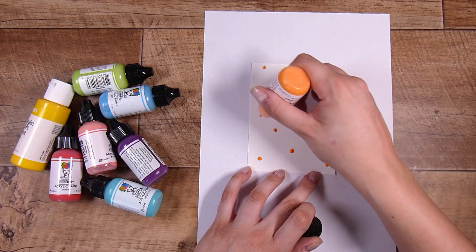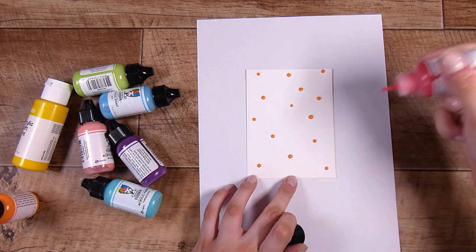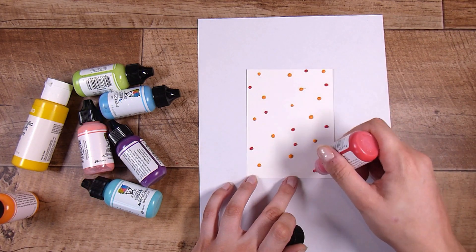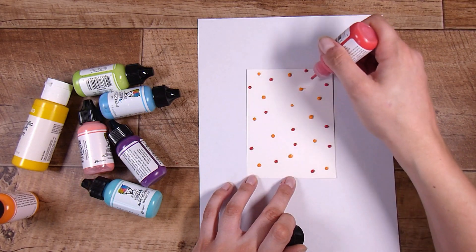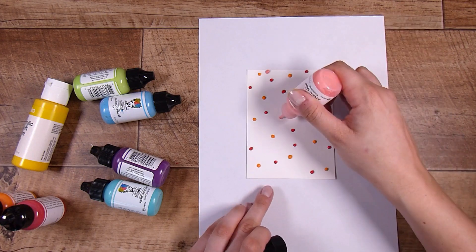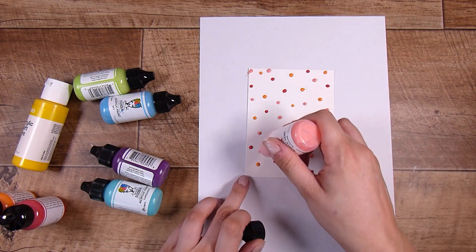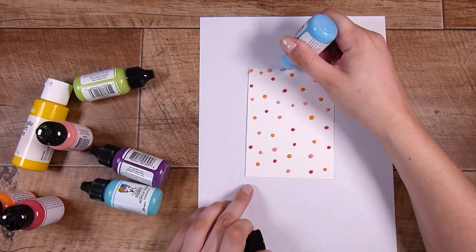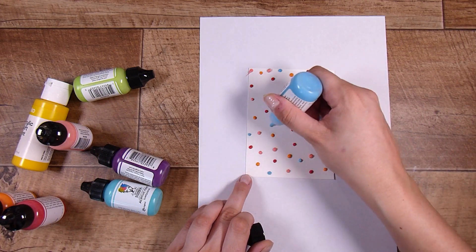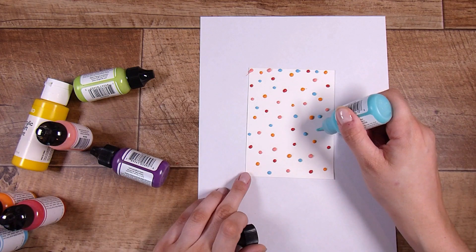All you have to do is pop little dots all over your page. There is no rhyme, no reason, no size, no shape - it doesn't matter what they look like, if you smear them, if you get little fingerprints on your page, if your dots are round, or if you accidentally dribble them. That is the main thing. You don't need much paint at all - these dots here use very very little.